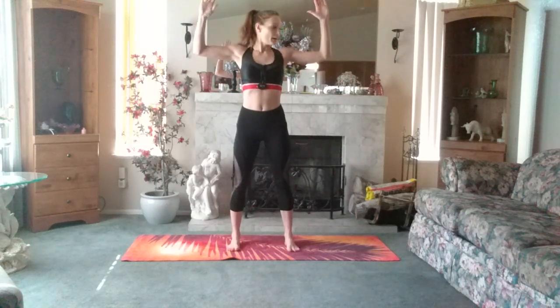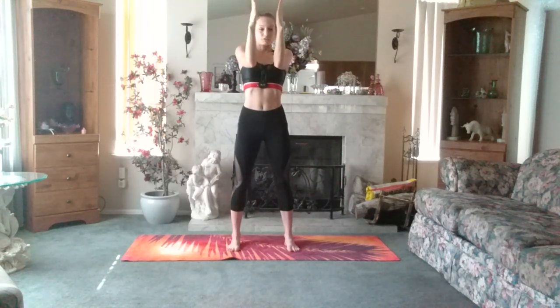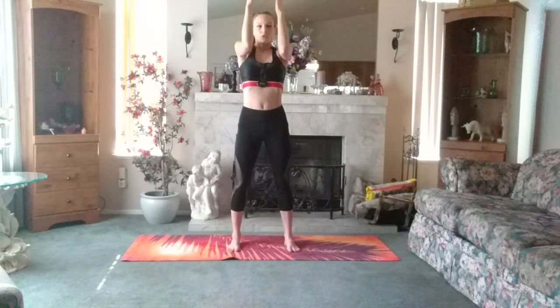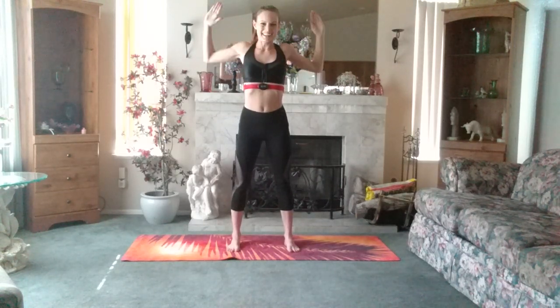We're going to do one for the shoulders. We're going to put our hands like a goal post. So you're going to come forward, press, just go a little forward, and squeeze them back together. Forward. And squeeze.